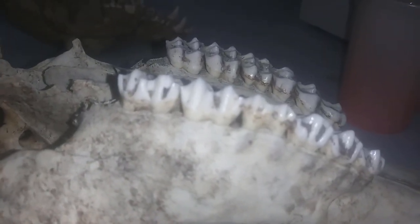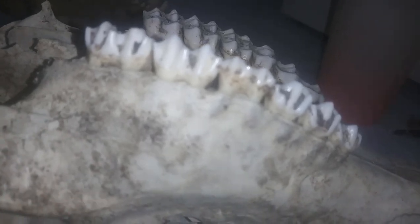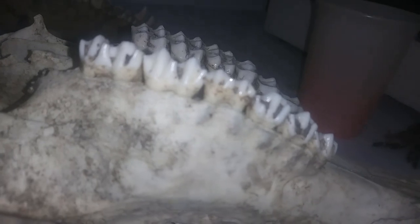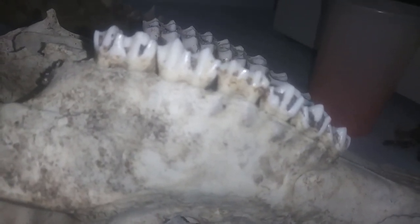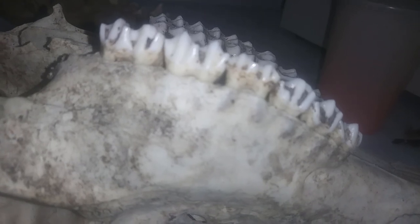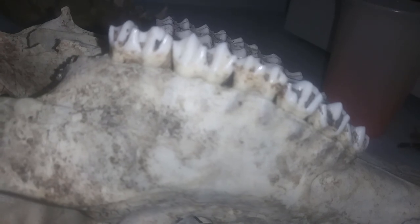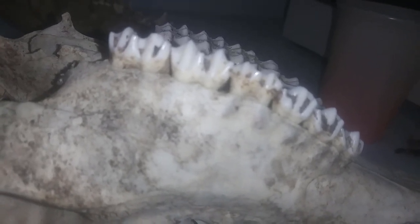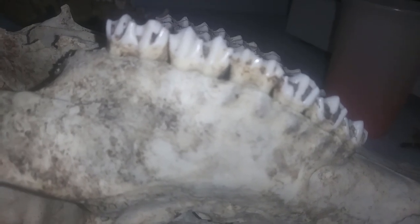Hi guys, NatureGuyX46 here and today we are talking about dental formulas. When we do a dental formula, we are looking at the teeth on one side of the skull only. This also includes the lower jaw — you're only looking at one side and you're going to count all of the teeth: the incisors, the canines, the premolars, and the molars.